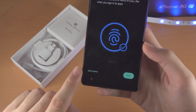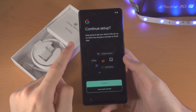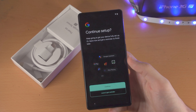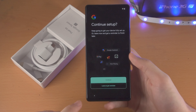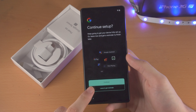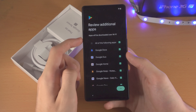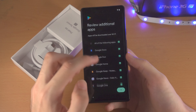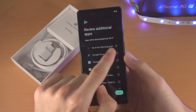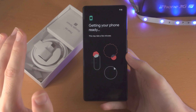It now says 'Continue Setup.' If you want to set up Google Pay, Google Assistant, and similar features, tap Continue — it will ask you to enter your card and say yes or no to Google Assistant. I'm personally going to select 'Leave and Get Reminder.' It will then show 'Review Additional Apps.' I'm going to unselect all those apps and tap OK.